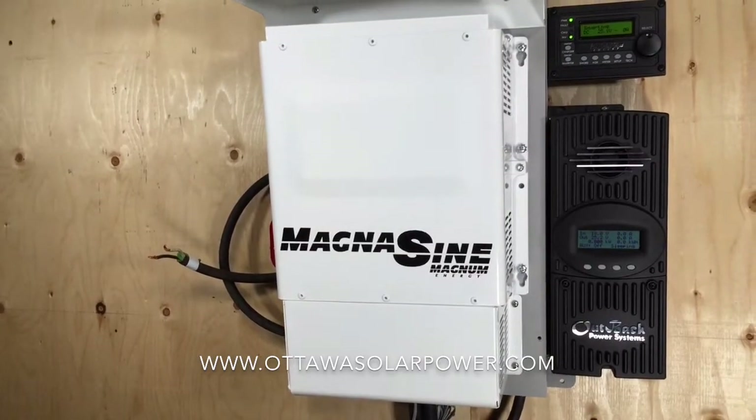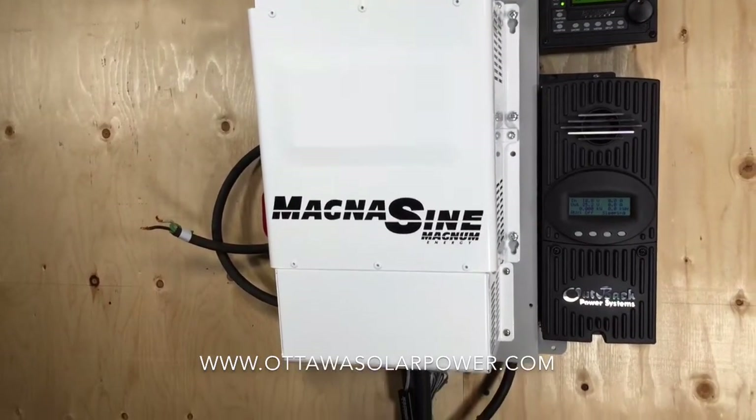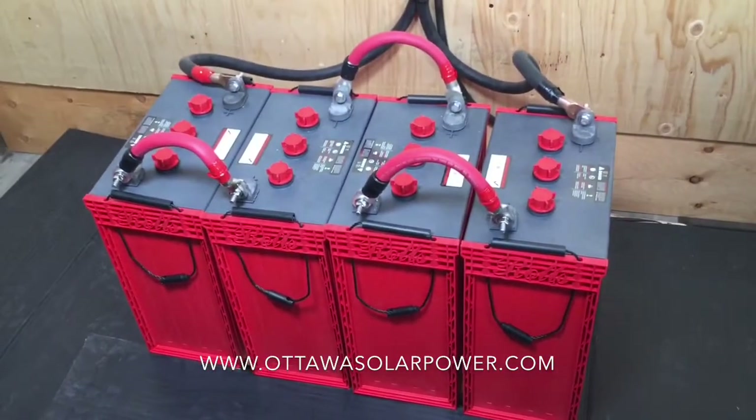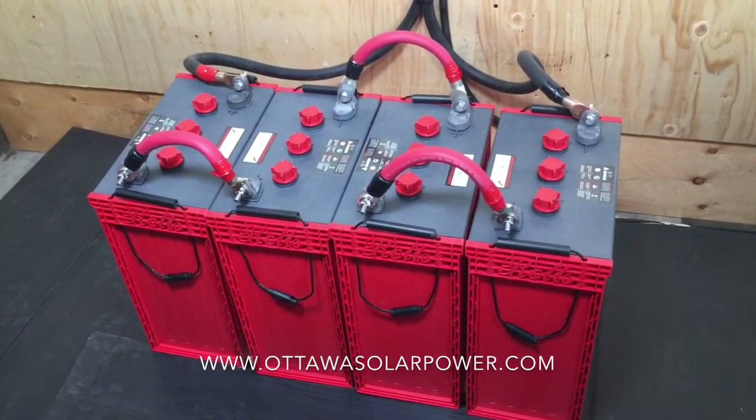Now this is a 24 volt inverter. What that means is it needs a 24 volt battery bank to operate. What we have down here are four 6 volt batteries that gives us our 24 volts.